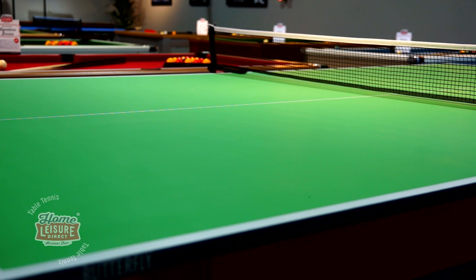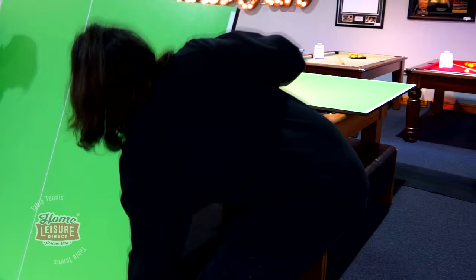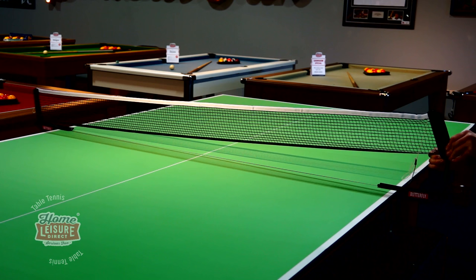These are the Butterfly Table Tennis Tops. They're a unique and handy solution for those who wish to have a full-size table tennis table at home but are maybe short on storage space. Coming in two halves, the table tennis tops rest easily on top of any table, or indeed a pool dining table.